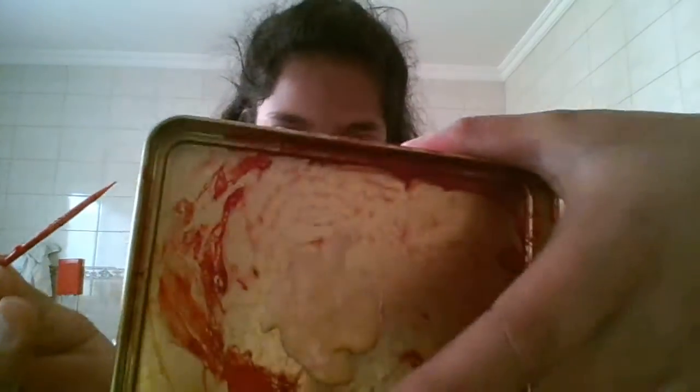Hey guys, it's me Arshia and today I'm going to teach you how to make nail polish slime. Obviously what you need is nail polish and vegetable oil.